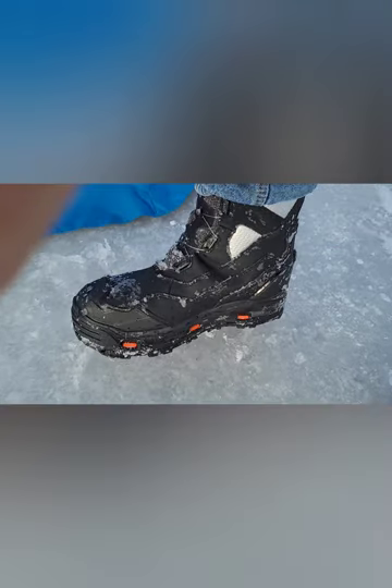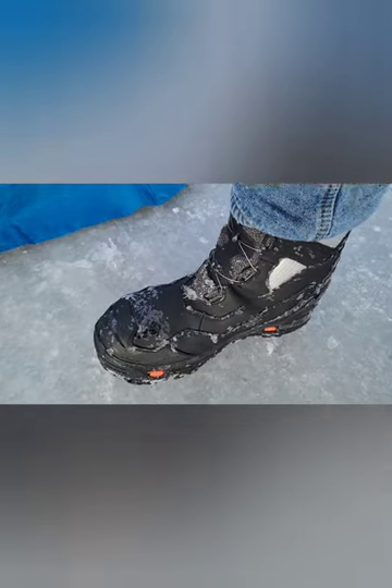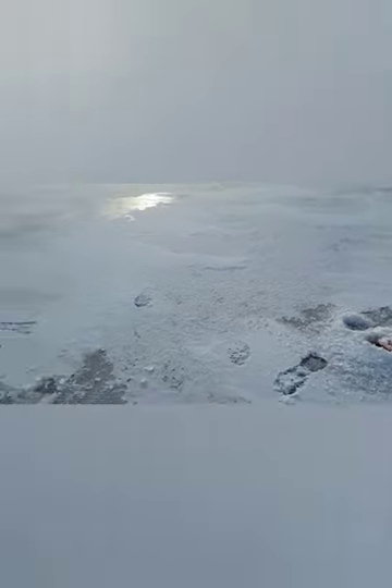Well, so far these Korker boots got me out here on the ice and they're staying dry. The cleats are really good on the bottom — see the pattern they leave here, really digging in pretty good. So those cleats are working fine.